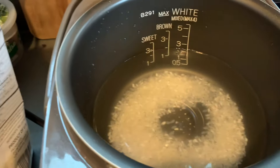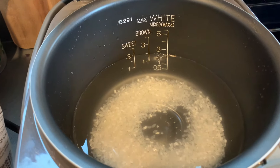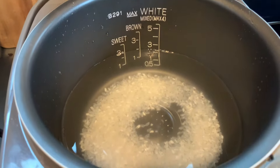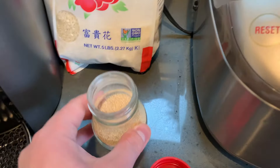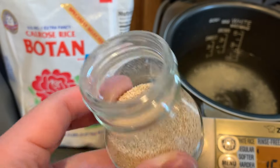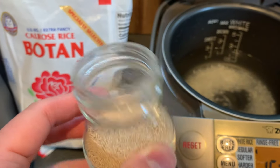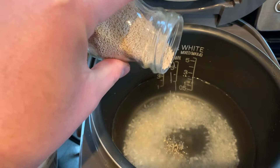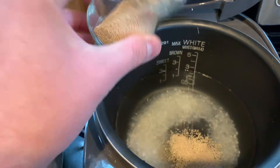Got half a cup of this and then six parts of water, so three cups of water with this washed half cup of rice. I'm going to go ahead and add a little bit of this instant dashi — hondashi. You can get these in the Japanese grocery store or Asian supermarket. Very fishy, kind of looks like fish food.